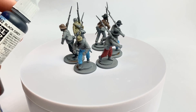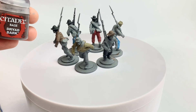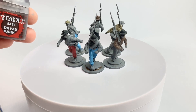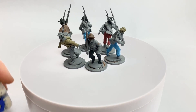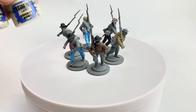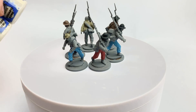My primary colour for knapsacks is Dryad Bark. I also use this colour for boots — whilst it's out I'll do the boots at the same time. You could do black boots too — I do black boots for my Union and brown boots for my Confederates. For a lighter option I've got Screaming Skull — a bone colour — which works well for light-coloured knapsacks. So you've got at least three colour choices, and with the Confederacy being less uniform, you could have all three throughout your unit and it wouldn't look out of place. I'm going to do one unit with black, one with brown, and the rest with the lighter colour.